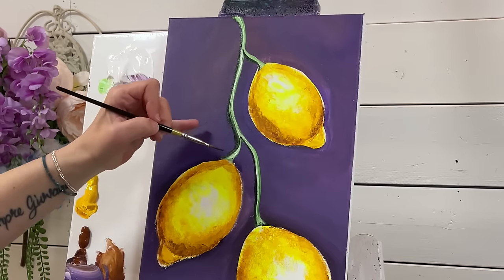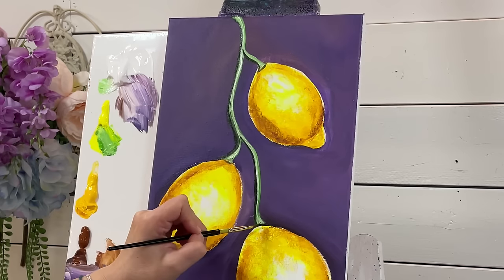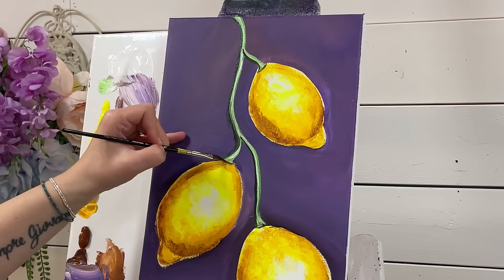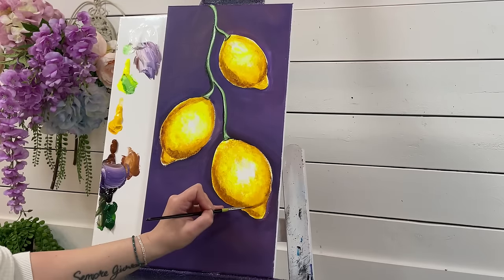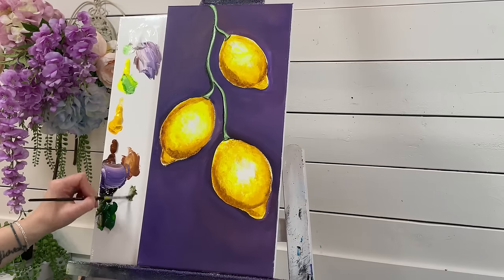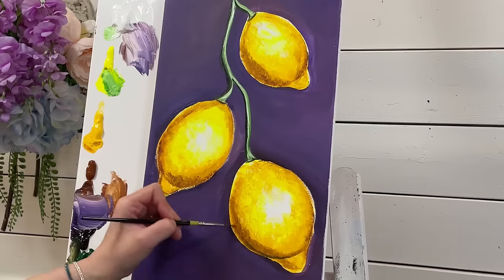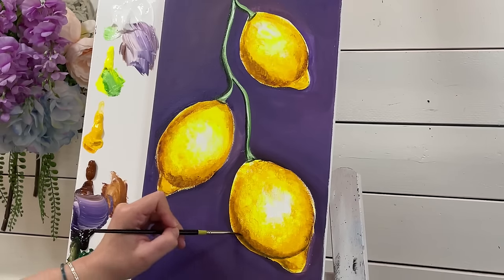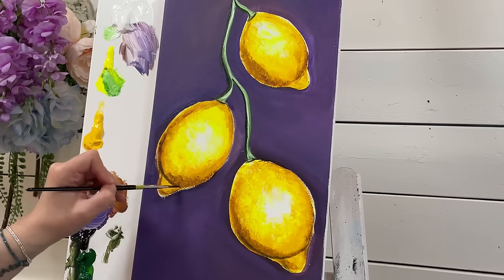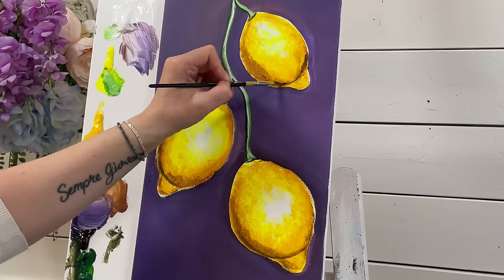Then we're going to add a little light scoop below, leaving a part of the lemon visible. We're going to take that color again — just a little bit of purple and green — and come in thinly to shadow across a little area there that separates those two lemons. More shadow right here.